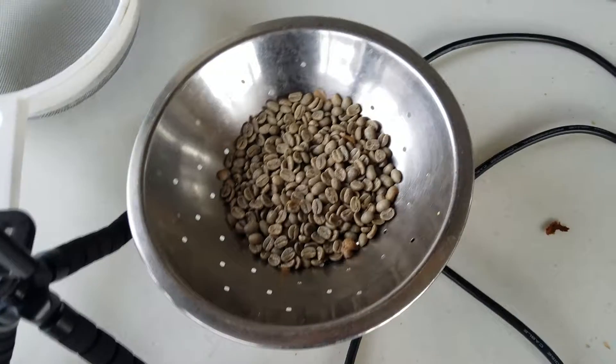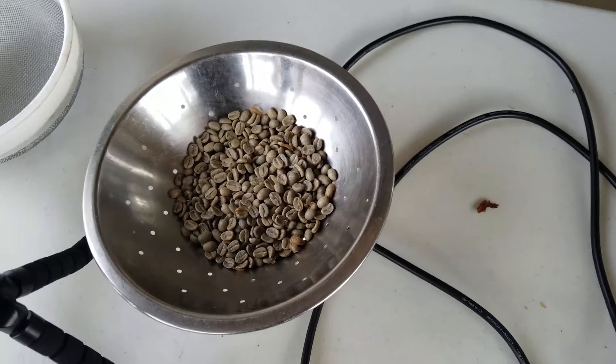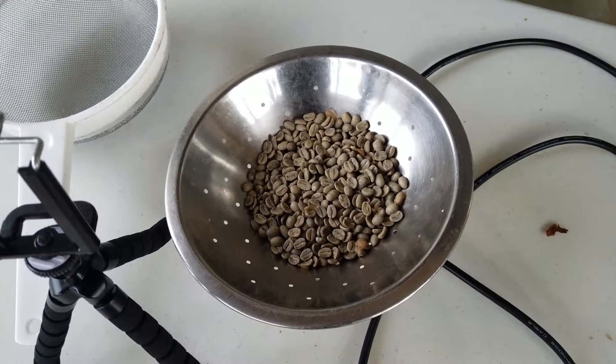One of the important things is to cool the beans off as soon as you can once you hit the desired roast level. So let's get started.